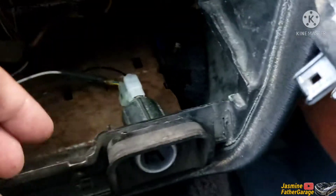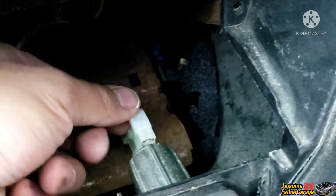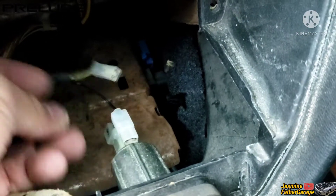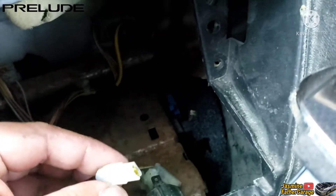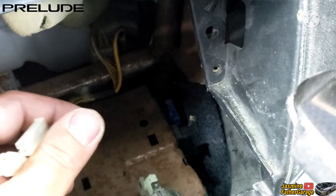Anyways, it's all exposed now. This is the socket right here that we need to remove and replace. There are two wires at the back. Just need to pull that off — there are no tabs or anything that you need to pinch, just pull it off. Use a pry tool right here.